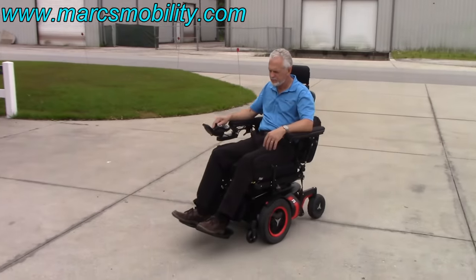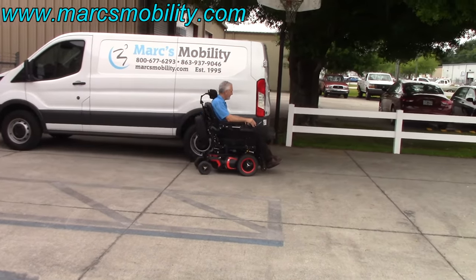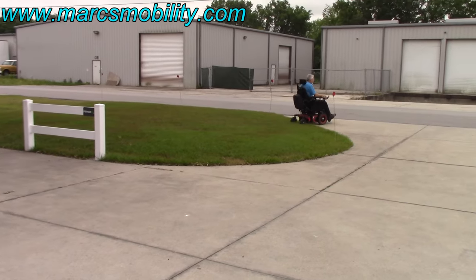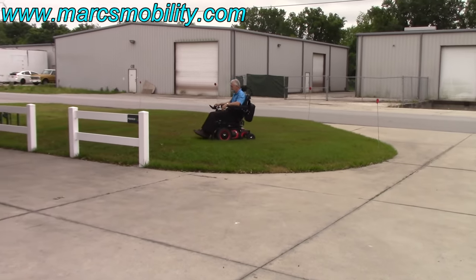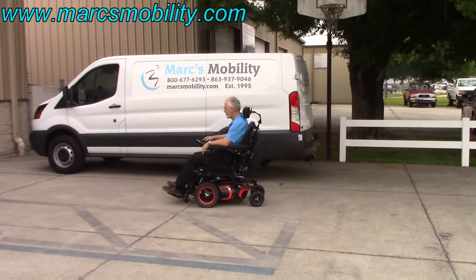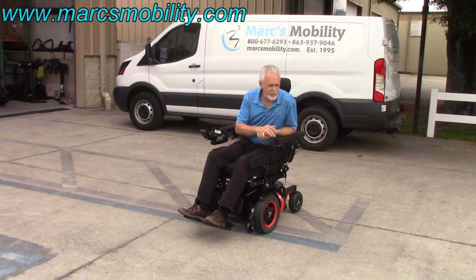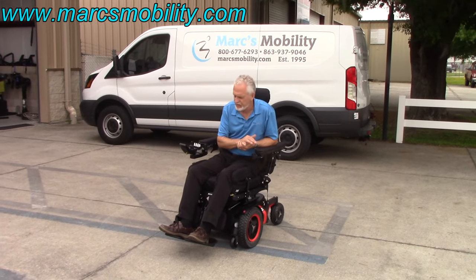Seven miles an hour is the top speed on this chair. Great suspension going through the grass — it's super smooth. Fantastic chair, nothing wrong with this chair, ready to go.